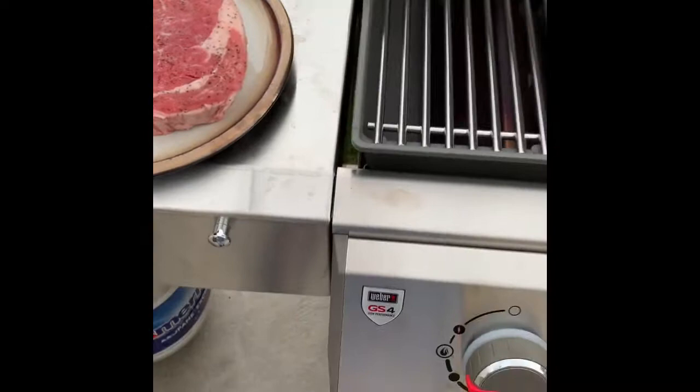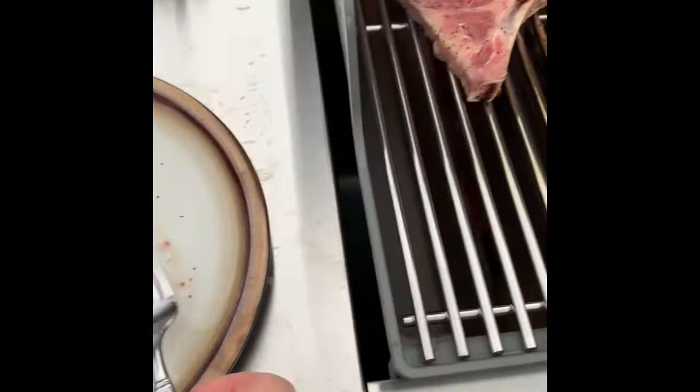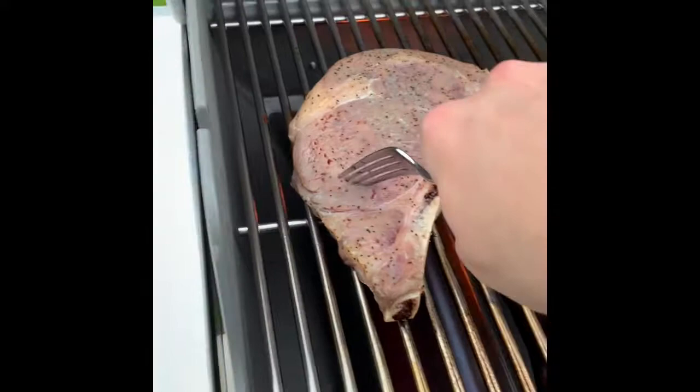I'm going to rub this down. It's been just short of a minute here, so I'm going to rotate it 90 degrees and cook for another minute. Then give the steak a flip.